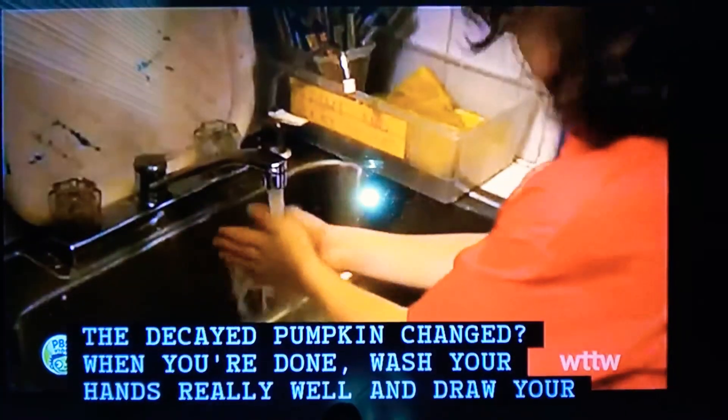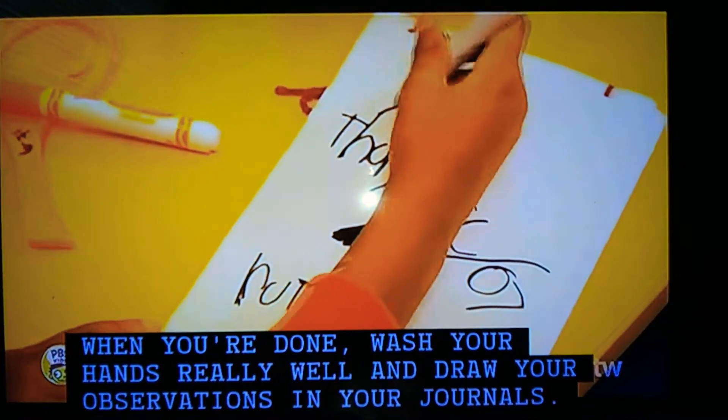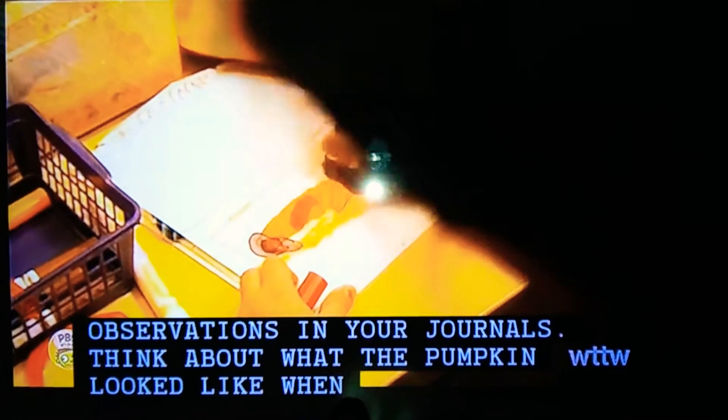When you're done, wash your hands really well. And draw your observations in your journals. Think about what the pumpkin looked like when it was decayed.